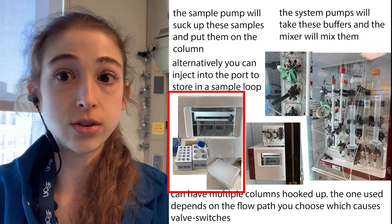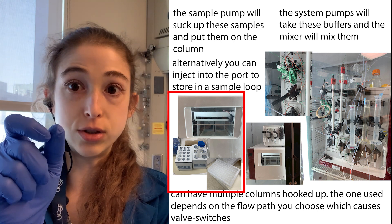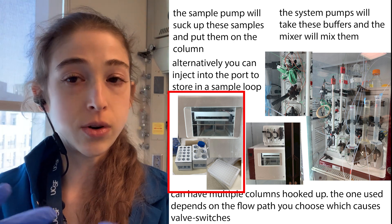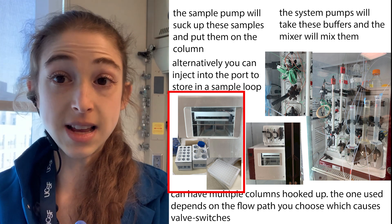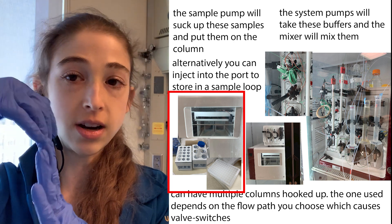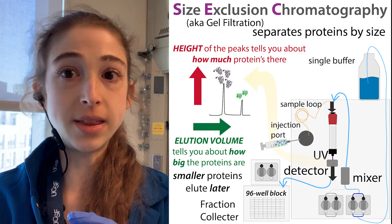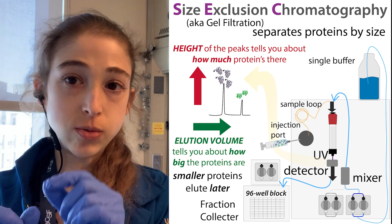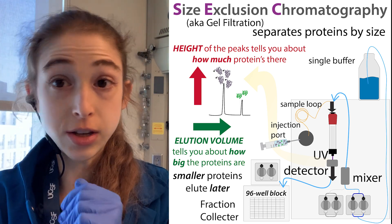You can collect fractions either with an automated fraction collector, or just manually standing there with tube after tube. If it's going through one of these FPLC machines, it goes out through a UV detector and then into a different tube. Then you can compare the UV trace to which tubes and see which ones have the protein that you want.